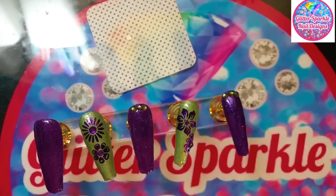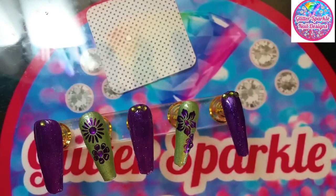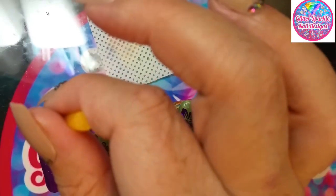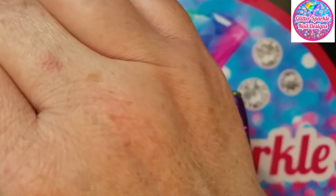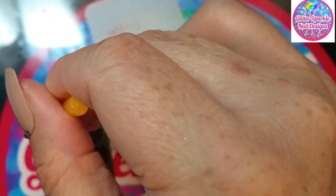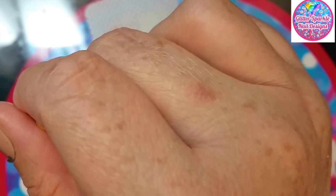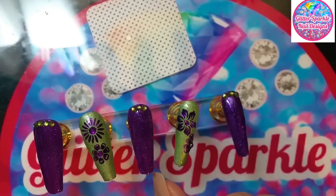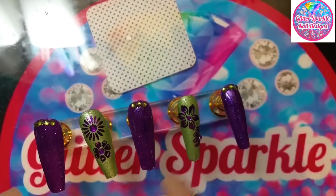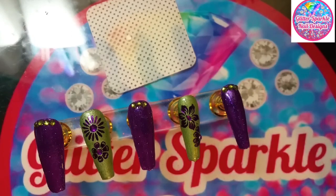I'm trying to keep the colors coordinated, if that makes any sense. I'm so lazy today — I set my blue boxes behind me and I'm having to reach behind me to get them and can't be bothered to move them forward. I'm going to give this a double cure because of the decals and the stones, and I'll be right back with the final results.